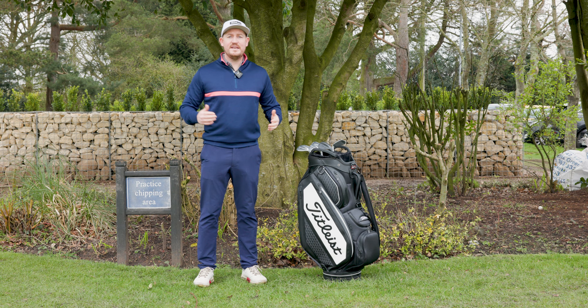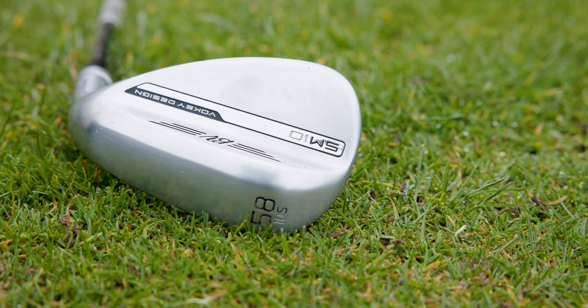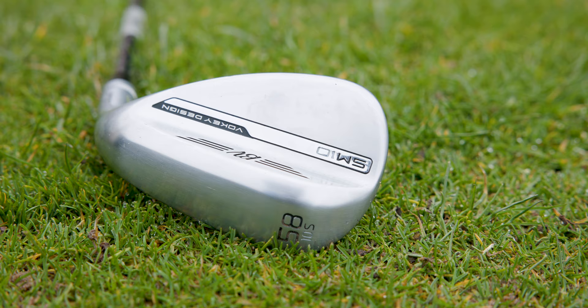Next up is the T grind, and this wedge has toe, heel, and trailing edge relief. However, it is designed for the slightly better player and is the most used grind on tour, with a really narrow sole.